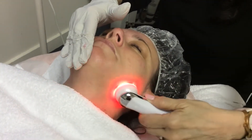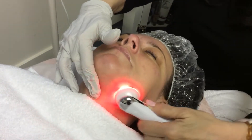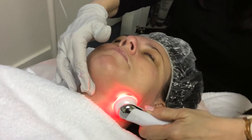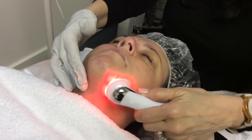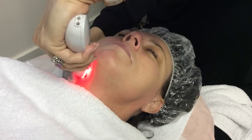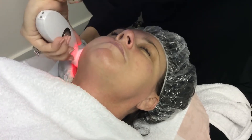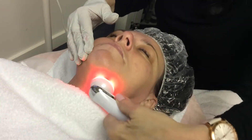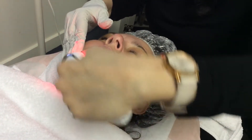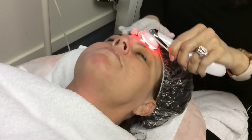You can come down under the chin and along the jawline, then go up to the ear and come down. Come along the other side and repeat. If you want to concentrate on certain areas you can do that — you can customize this for your client. Then come back up to where you started.